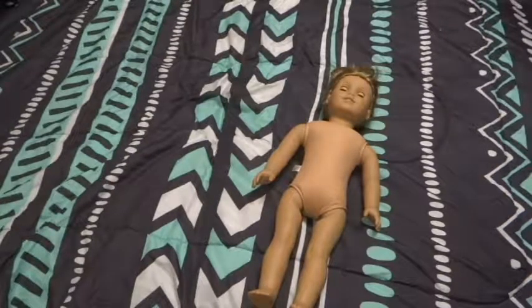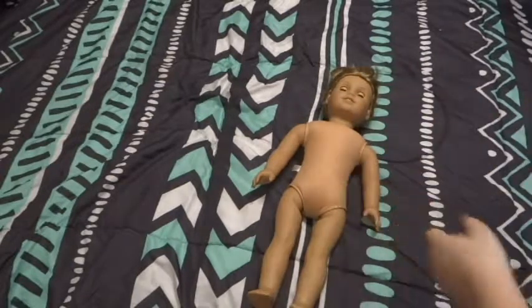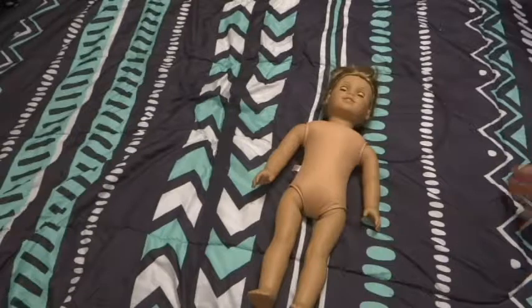Hey guys, it's Hattie here, and I have a very exciting video! I got a new doll, and this is Elizabeth Cole.